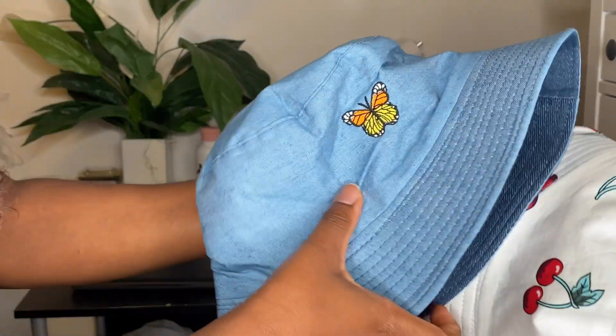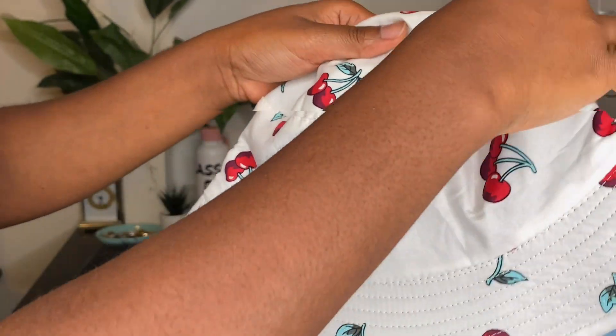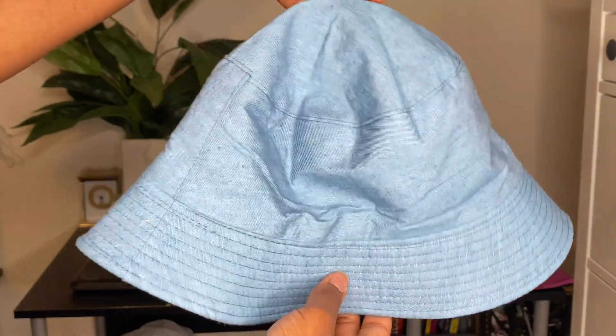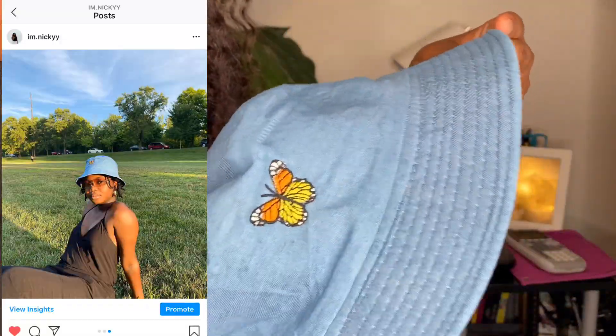Bucket hats were trending this summer and I'm not mad because these are cute. I love bucket hats — back in 2016 I think they were a thing. This one is a denim-type bucket hat with a butterfly on the front, and I also wore this on my Instagram — go check that out.